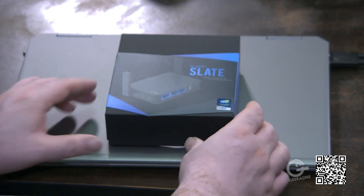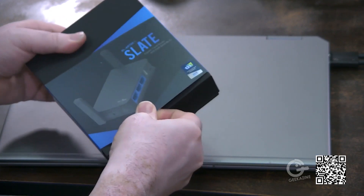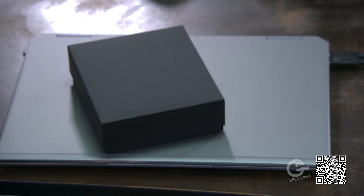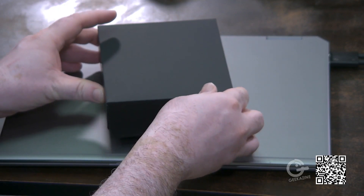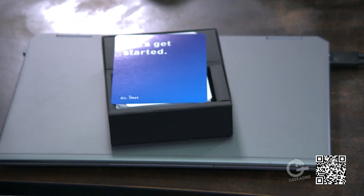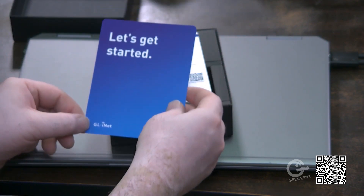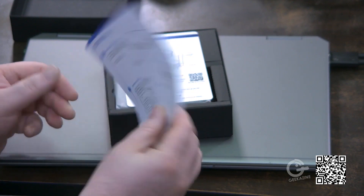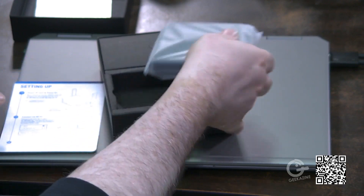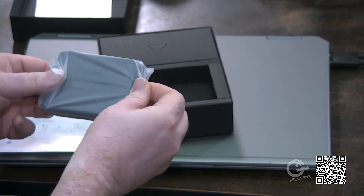This is the GL-AR750 Slate — let's give it an unbox. We're going to slide this down. There's basically a piece of paper right there and then we've got the box. The top of the box says 'Let's get started, shall we?' We've got a support card and a warranty card. We'll grab this — this is the device itself — let's take it out of its plastic.